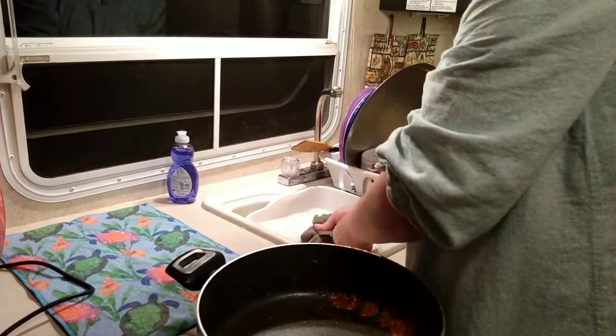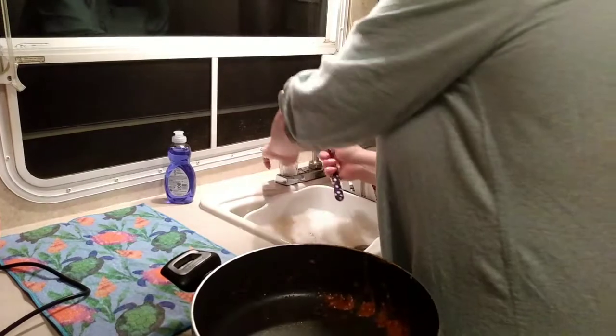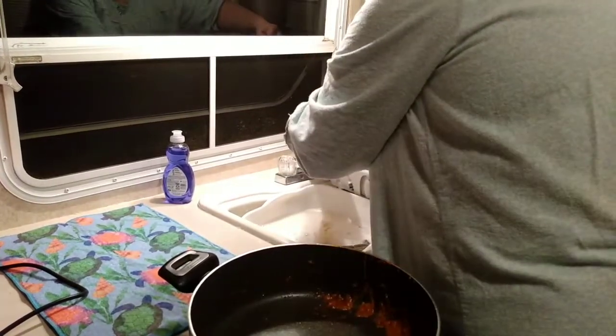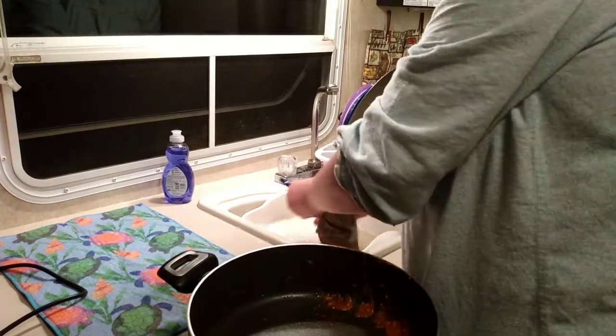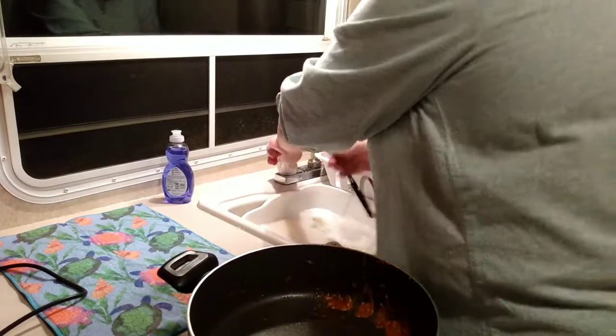That's what I want when I'm in the camper. I don't want something like my cast iron that I'm going to have to scrub and scrub. That would be okay if I was cooking on the campfire, but for regular cooking in the camper I really enjoy just having stuff that wipes out fast.